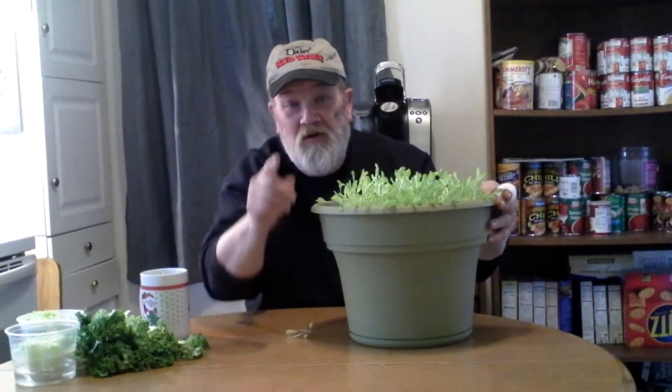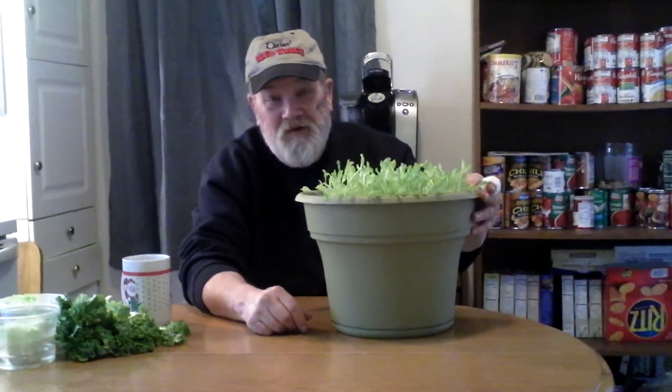Right here it is — the happy lettuce. Stay tuned. Tune into my channel, you'll see some interesting stuff like this. Y'all take care. Bye-bye.